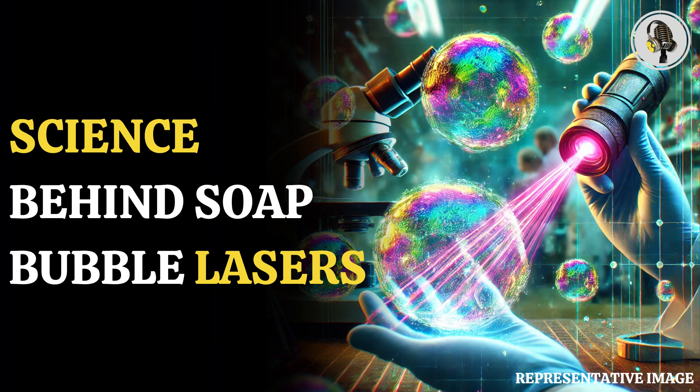Humar and Patočnik further experimented with liquid crystals as an alternative to soap to make bubble lasers stable. The bubble lasers show an unprecedented level of sensitivity, capable of detecting pressure changes as minute as 0.001% of atmospheric pressure.